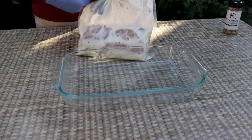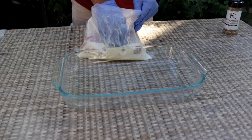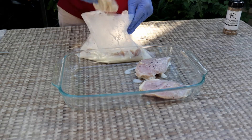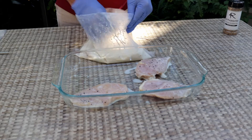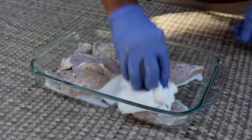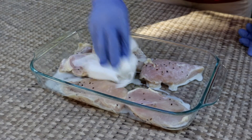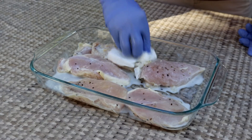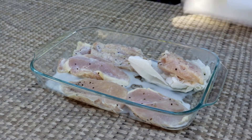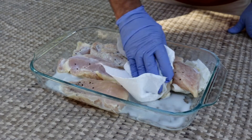I'm just going to take this chicken out of the buttermilk brine and pat these down a little bit to get off any excess salt. Just do both sides, and then we'll be back and I'll show you how I'm going to season these.